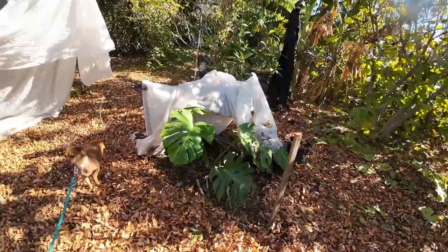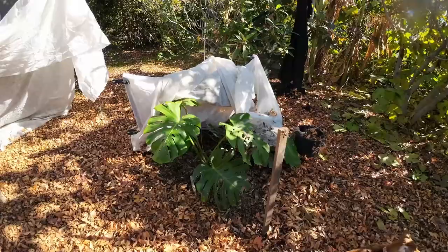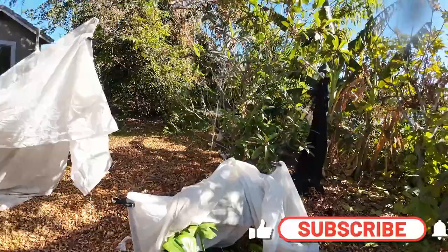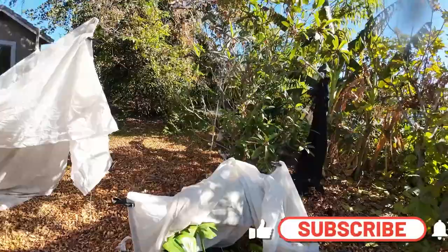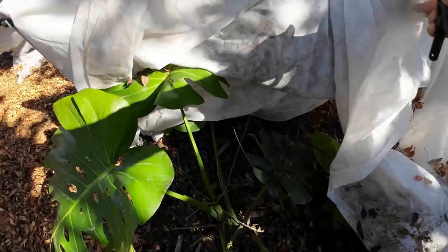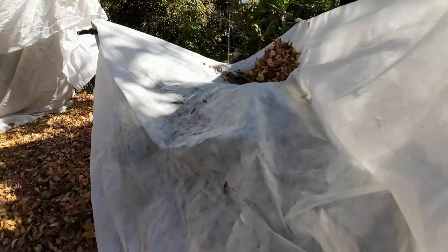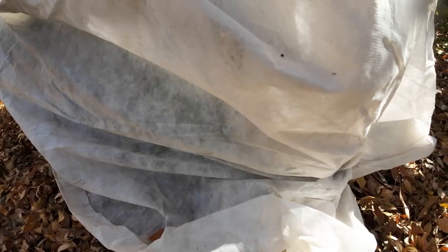The way I protect my Swiss cheese plant every single winter is by simply covering it — put a barrier between the sky and your plant. That way, when the water precipitates, it falls to the ground like rain when it gets super cold. The barrier you put between your plant and the open sky is going to catch the water so your plant does not get wet. When it gets super cold, I cover my plants one time, just like this one right here.